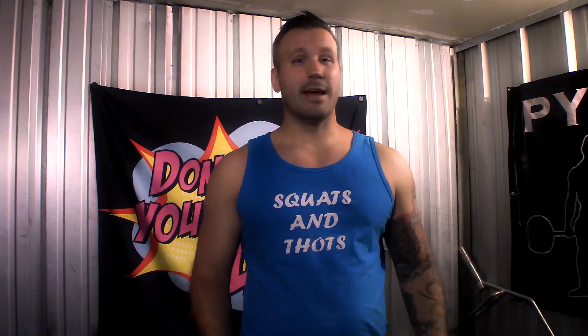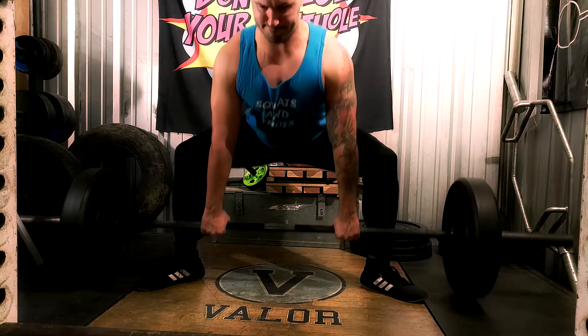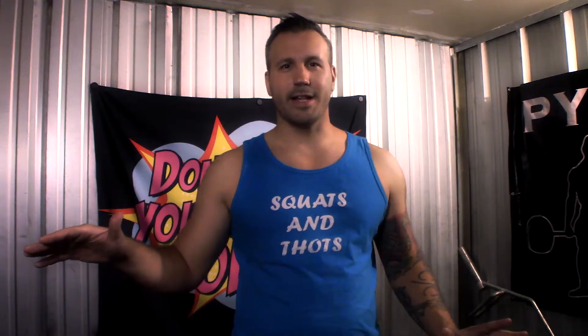To clarify for all you technique nerds out there: today we're talking about the conventional deadlift, not the sumo stance. Conventional has a bigger range of motion and I think it requires more muscle in your posterior chain, so that's what we're talking about.